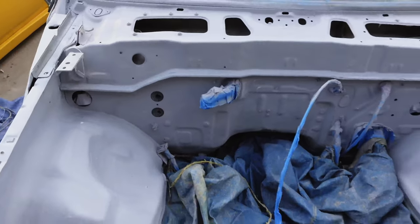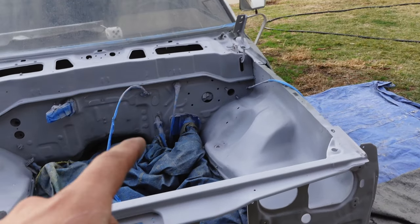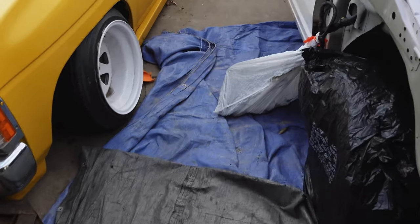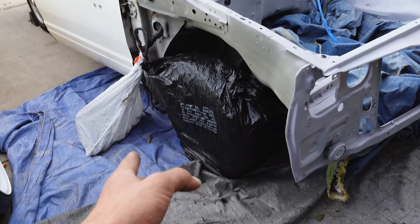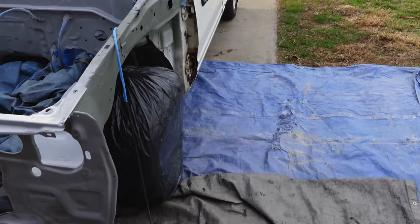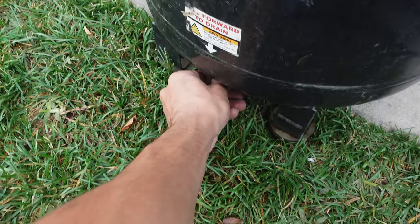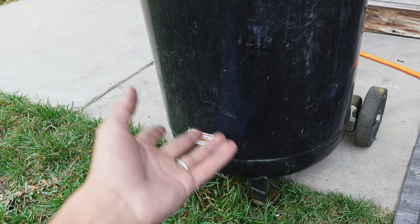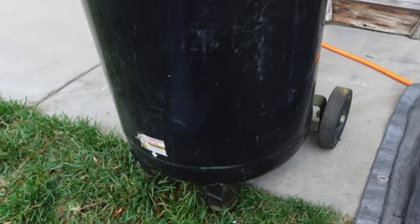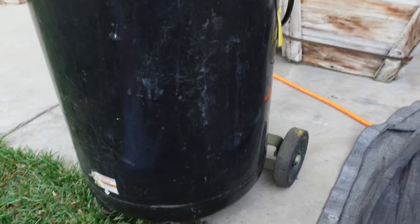Just got done hitting the engine bay with 400 grit. I did clean it with acetone but right before I start to spray anything I'm going to clean it one more time with acetone. Everything is covered — these are the tarps I use to paint. I put them all underneath, I got the wheels taped up — I don't want to paint my ST wheels. I also just got done emptying out all the moisture out of my compressor. I like to do that once a week, maybe once every two weeks if I forget.